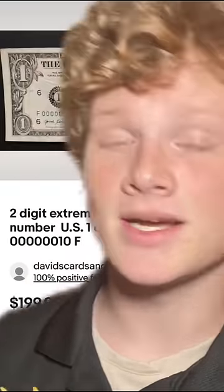Check your bills because they're out there. Every single year of dollar bills has numbers like these — a lot of them.